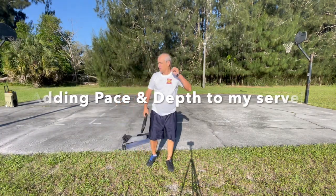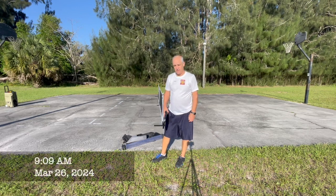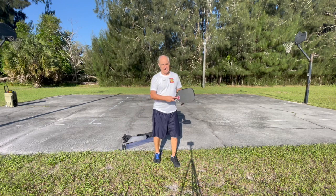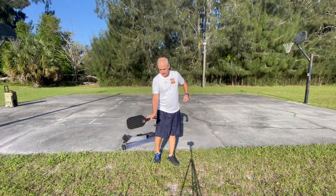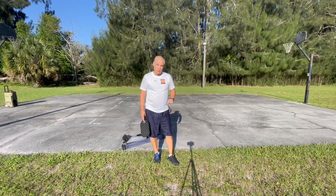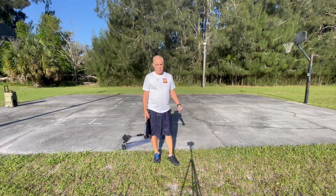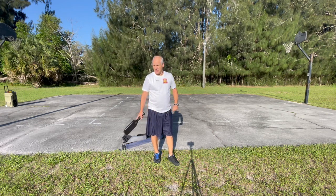So this morning I'm out here by myself working on my serves. One thing I want to do on my serve is to loosen up my grip so I'm more flexible and have a little bit more snap. I want to get a little bit more drive and more speed so I can put more pressure on my opponents that way. So that's what I'm working on.